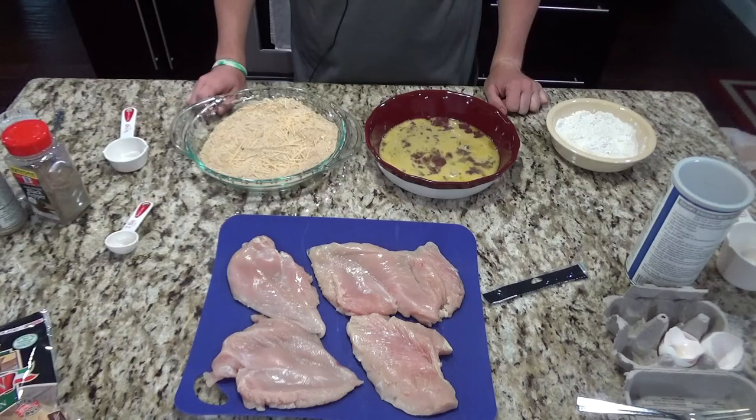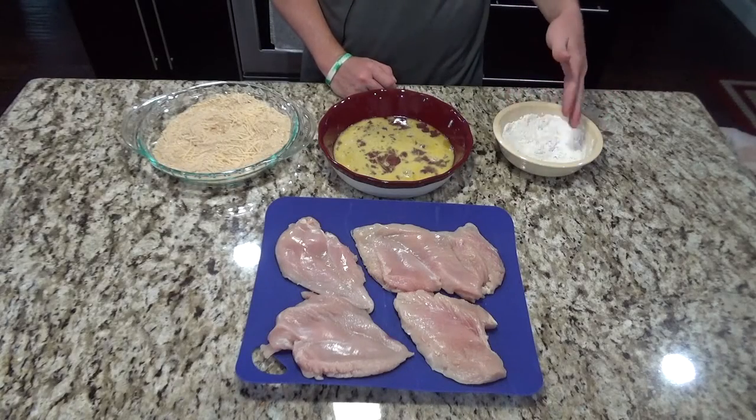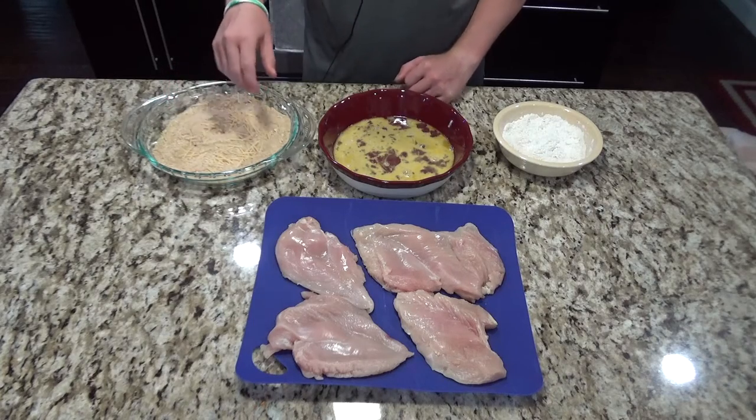At this point you want to go ahead and heat your oil in your cast iron skillet. Take your vegetable oil and fill the bottom of the cast iron skillet to about a quarter of an inch and heat over medium-high heat. For the chicken, you're going to first put it in the flour and dredge it, then through the egg wash, and then lastly through the breadcrumbs.